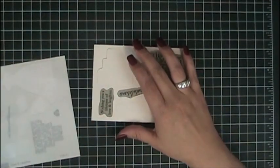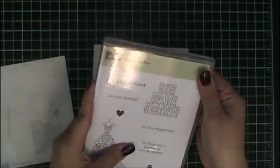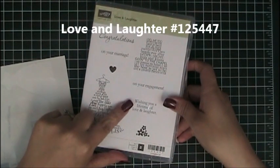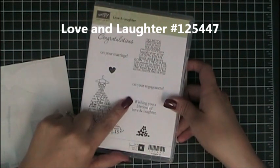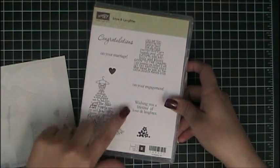We're going to do this one, which is actually the cake right here. By the way, this Love and Laughter stamp set is found in the Occasions Mini and it will be retiring at the end of the month on April 30th, so if you want to get the stamp set you need to go ahead and get it now before it's gone.